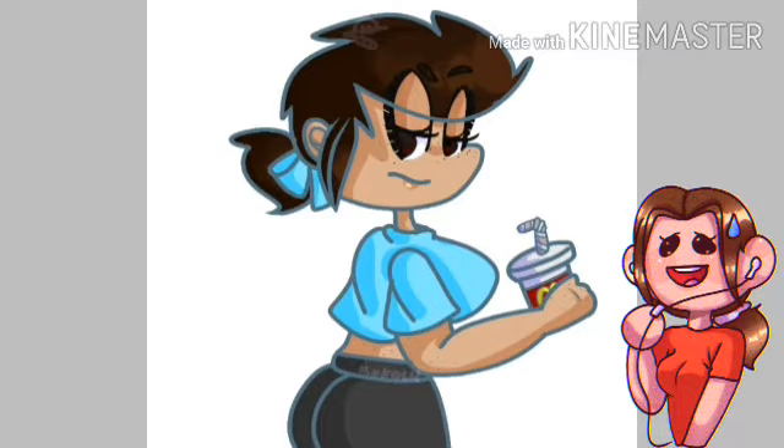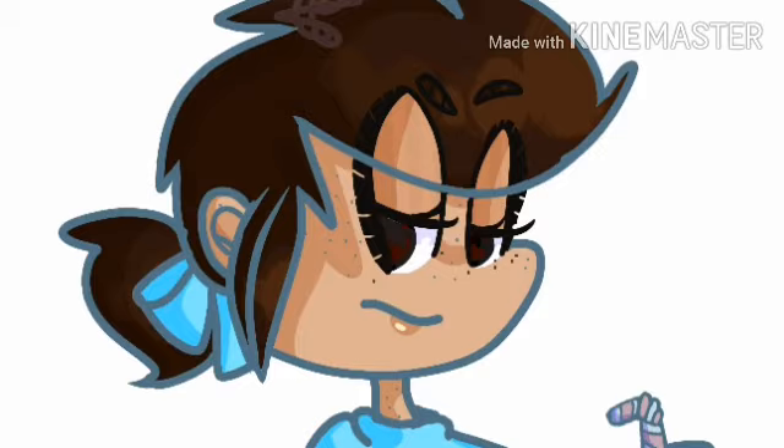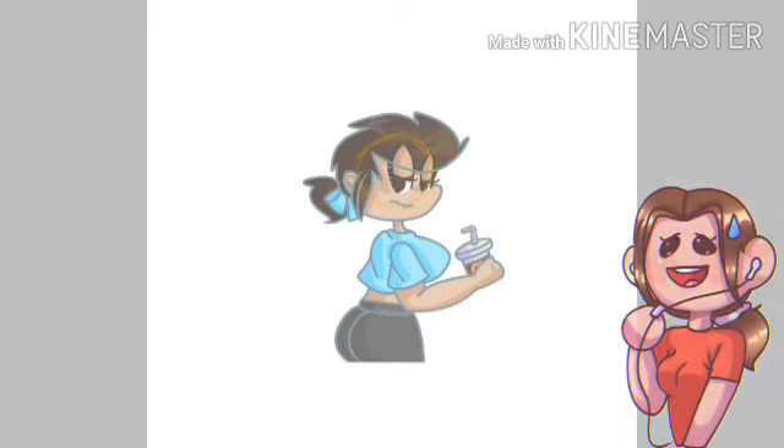I'm still not very good at hands, but even I know there's supposed to be a thumb. Now a more irritating problem — why are her eyelids on top of her head? Someone come help this lady.